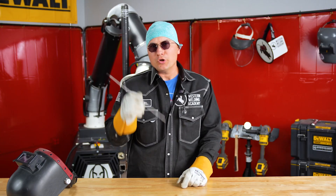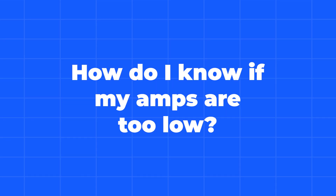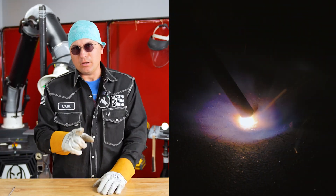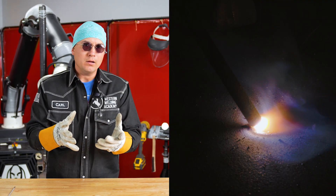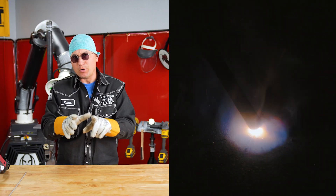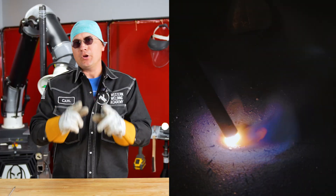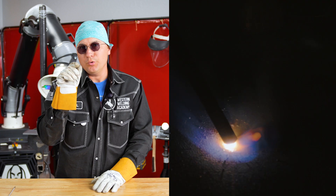Now let's make a weld where the amperage is too low. With my amperage too low, it's going to be hard for me to get it started — I'm going to be sticking a lot. Once I get it running, you're going to notice my puddle is really narrow and it's standing up really tall. That is a very good indication that my amps are too low.